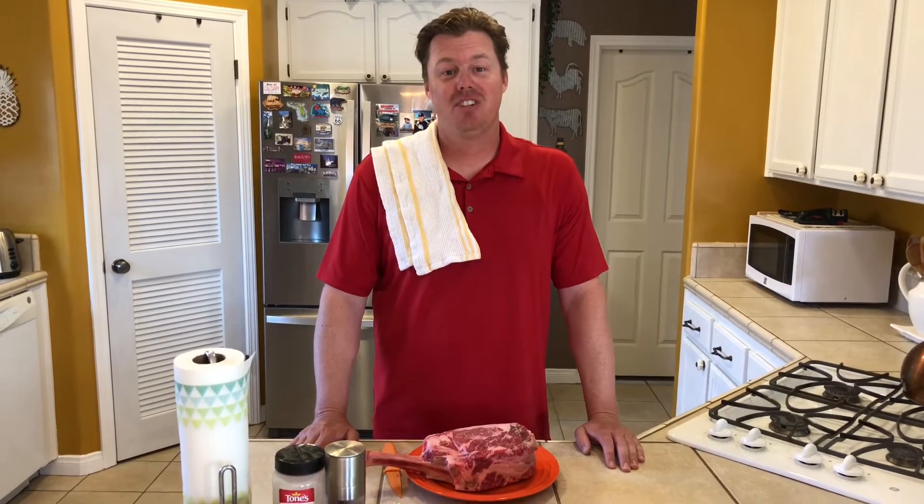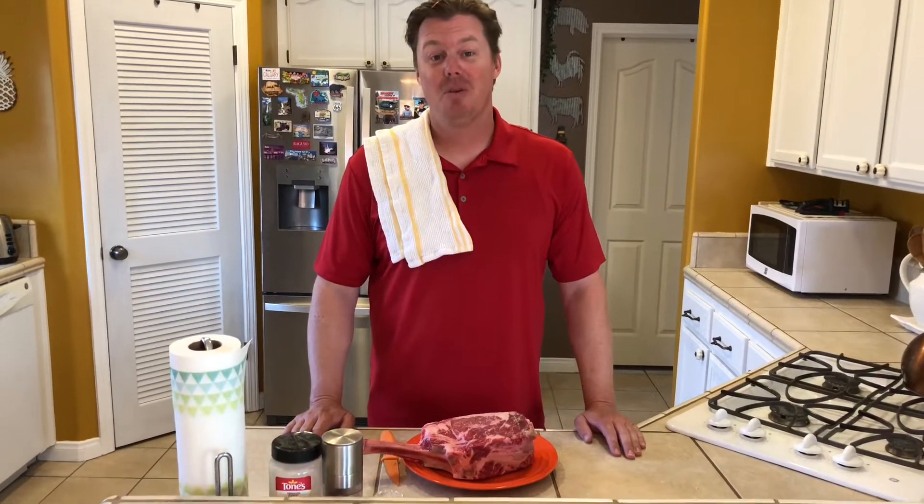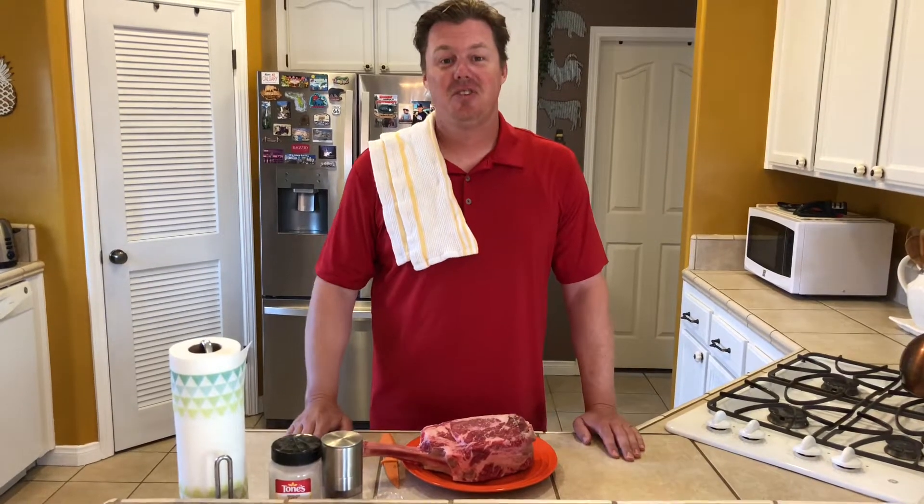Hi, welcome back to Grill 143. This is episode number nine. I'm JJ. Today I'm going to show you how to reverse sear this tomahawk steak. Look at the size of that thing. Can't wait to try this. Stay tuned.